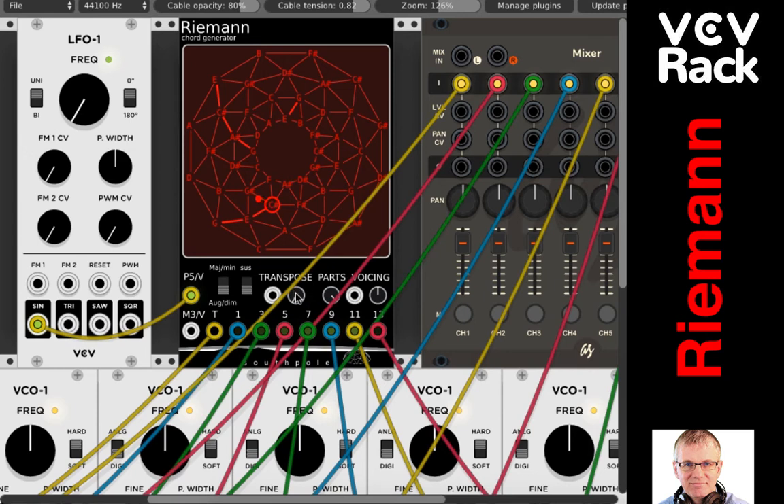Transpose is very simple — it's just a transpose. If you look at the C right here, when I transpose up a little you can see C sharp, then D, then D sharp. So we're transposing by semitones. That's pretty straightforward and doesn't need much explanation.